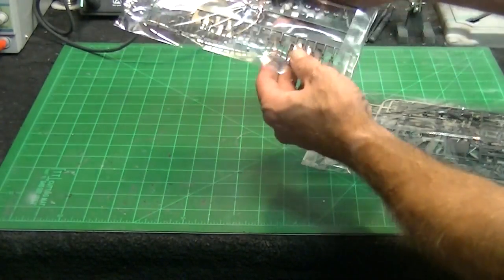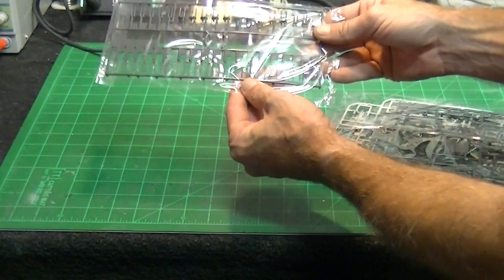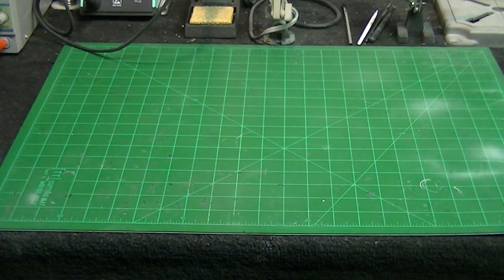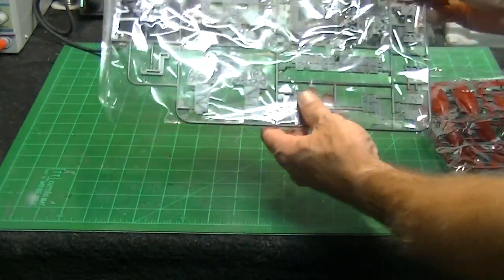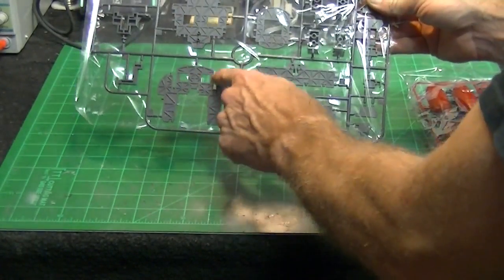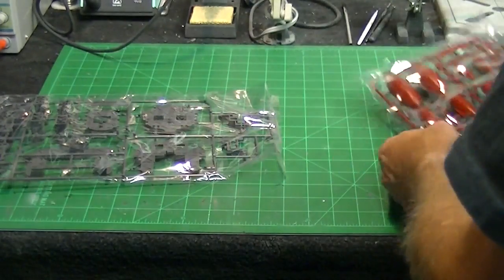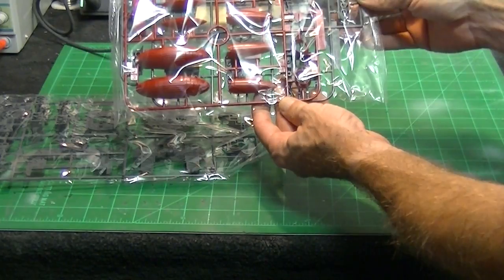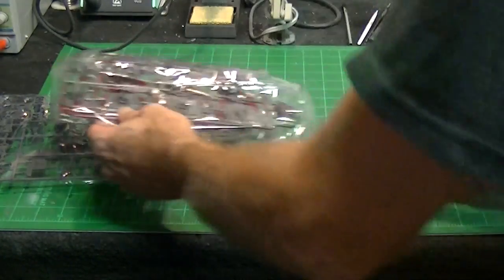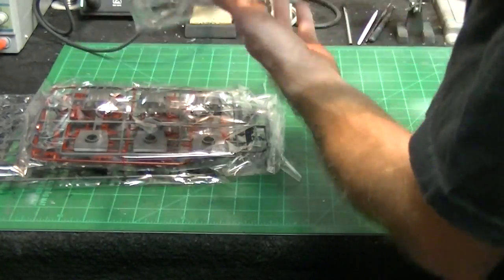These are all the gun barrels for all the secondary guns, which are really nice. Everything is just so crisp and clean — there's going to be very little cleanup needed on these plastic parts at all. Here we get into some more big pieces of the ship: these are individual bulkheads that mount perpendicular along the inside of the main hull area. There are slots in these for the wiring harnesses to pass through, and it's all very clearly marked in the instruction sheet. Here are some more hull detail pieces molded in red, and these are the main gun turrets — nice and big.